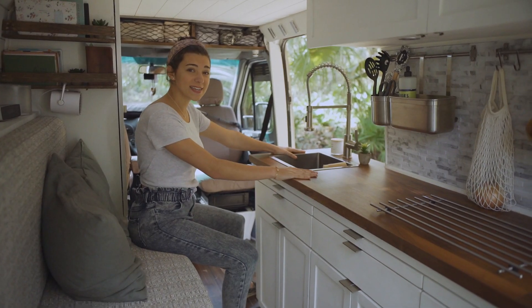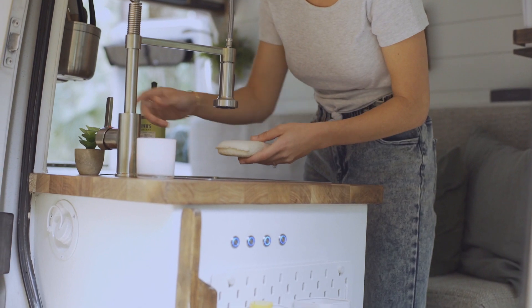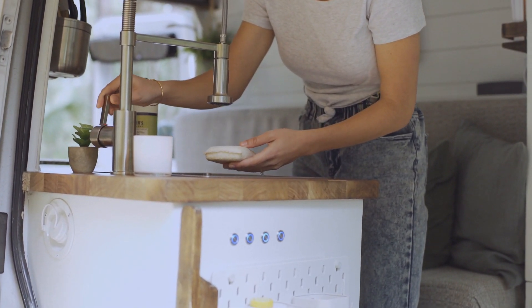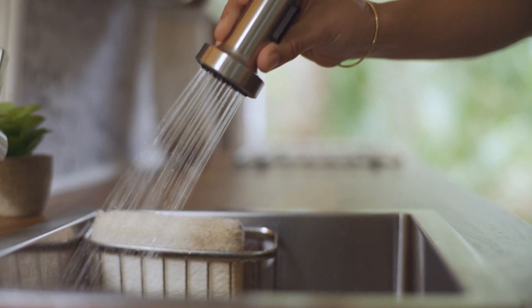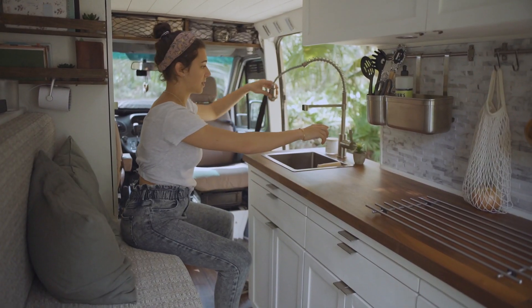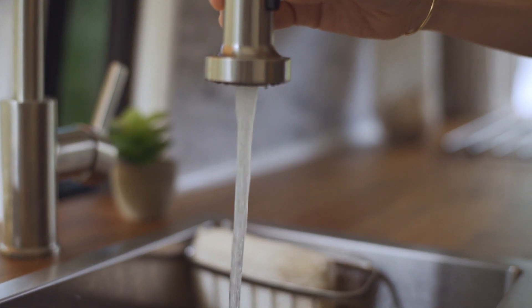This is our sink — you flip it on using the switch right over here, it runs on a 12-volt pump, and turns on like any other sink. There are two stream cycles so you can have a rinse, which you could pull out for a little shower, or you can do a single stream.